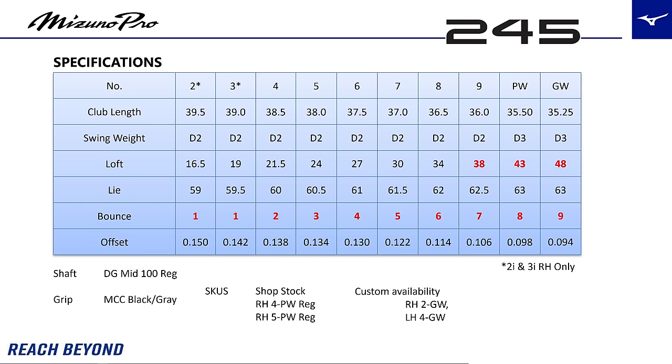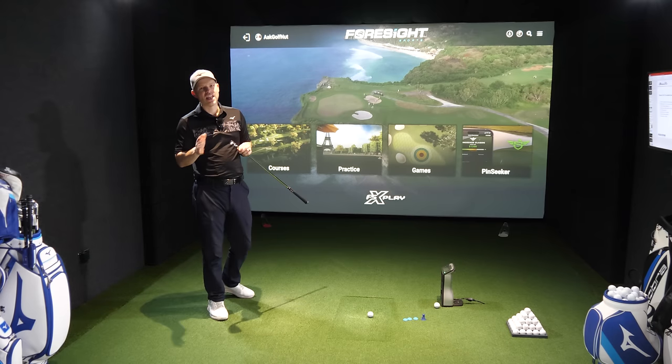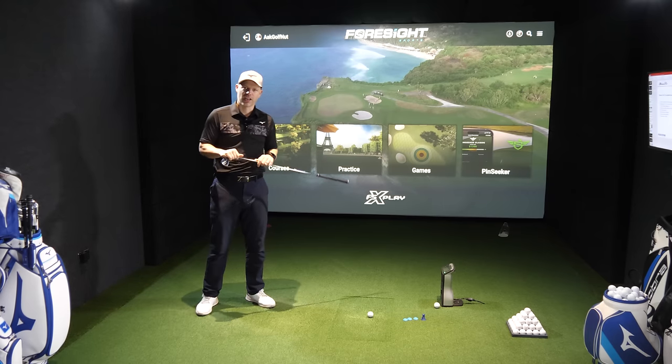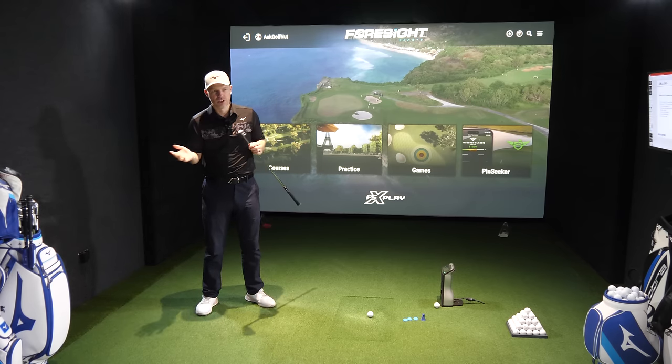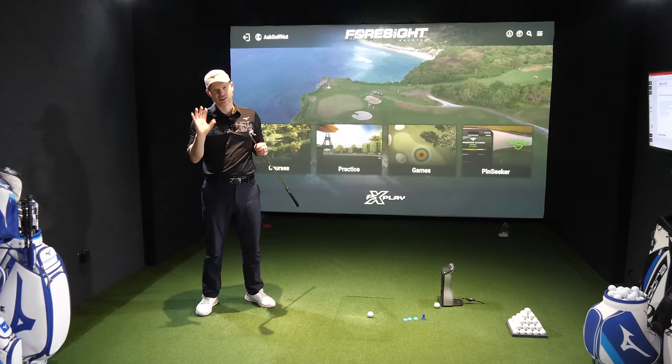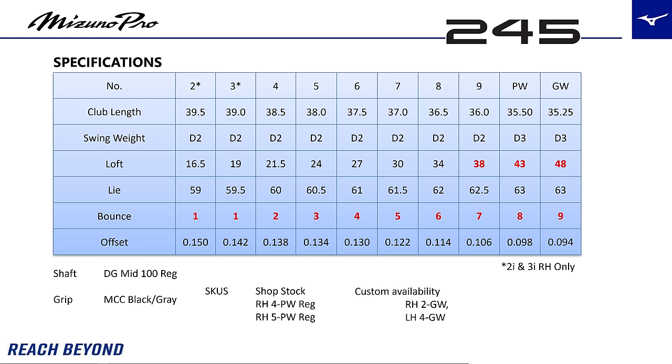There are some increased bounce angles, but that's mainly in the lower section like your nine, pitching wedge and gap wedge. Remember, Mizuno have never really been a high bounce angle manufacturer. Ping would be one of the most, firmly in double digits at the bottom end of the golf bag. This one, as you can see with the specifications on the screen, is nowhere close to a Ping.